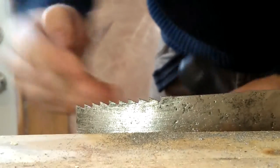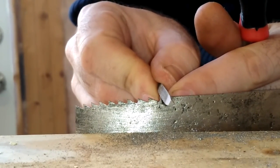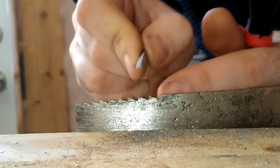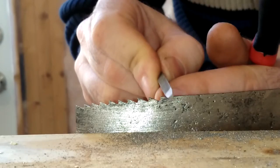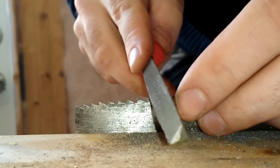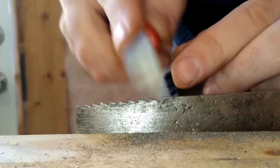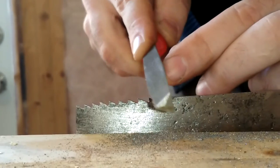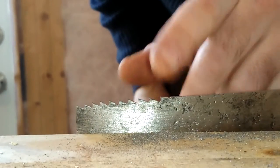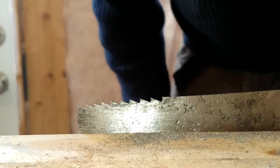To get the spacing for each subsequent tooth, go to the tip of the previous tooth and just create a small nick. Then repeat the whole process: put the big file in, start at about 45 degrees, push forwards, and keep going until the whole saw is done. It's going to take a while.